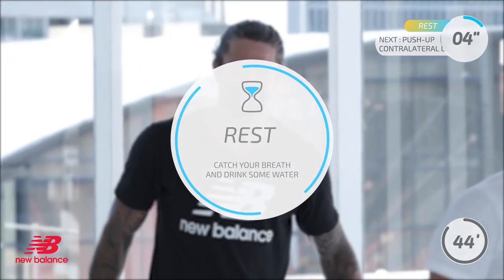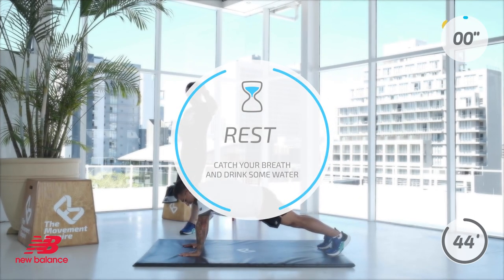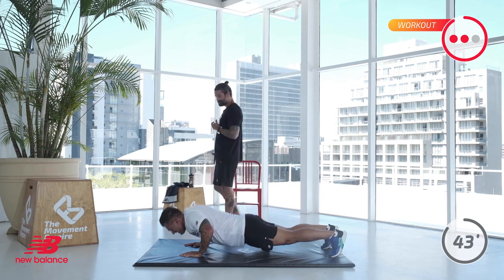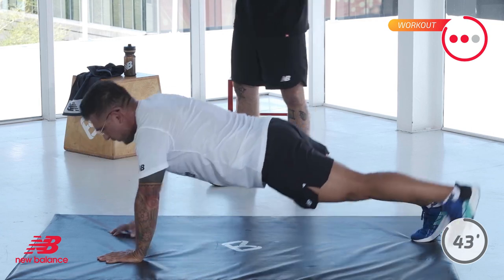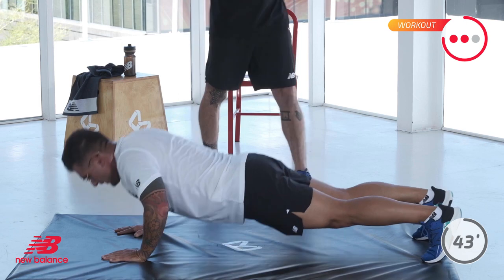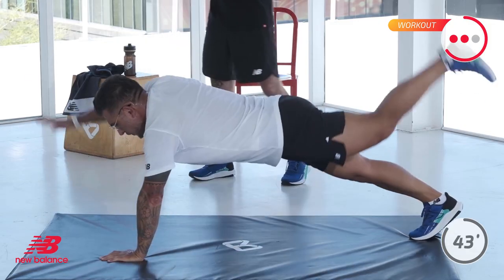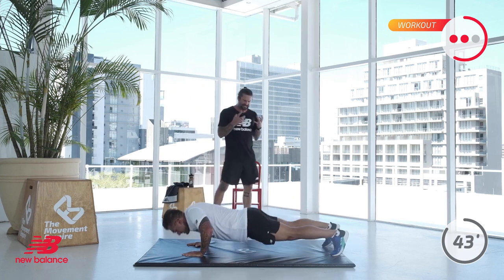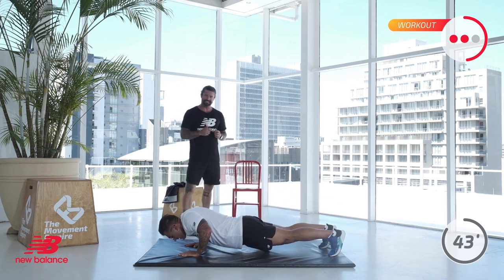So push-up contralateral limb raises — 60 seconds, get to the endurance. Remember now, John, dig deep into that mindset. Tell yourself you can. Off you go — there we go, it's 60 seconds. I don't admire doing an Ironman, but I definitely think it's a fantastic challenge — and I know it's going to be mindset-based. Besides the physicality of what's coming your way, the mental is hectic. We're forcing you to have those voices in your head telling you that you can't, and forcing you to tell yourself you can, holding onto your fundamental motivational points. You've got 30 seconds to go.